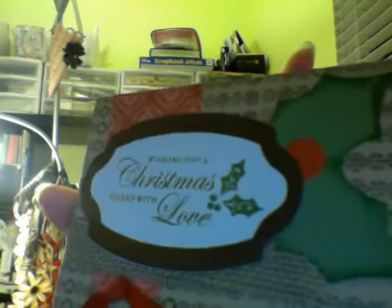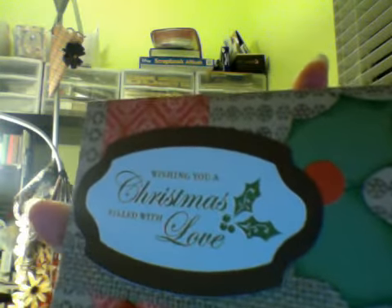Here's another one from Art Philosophy. I stamped the entire background to make my own pattern paper, and stamped this sentiment. Here's another ribbon.